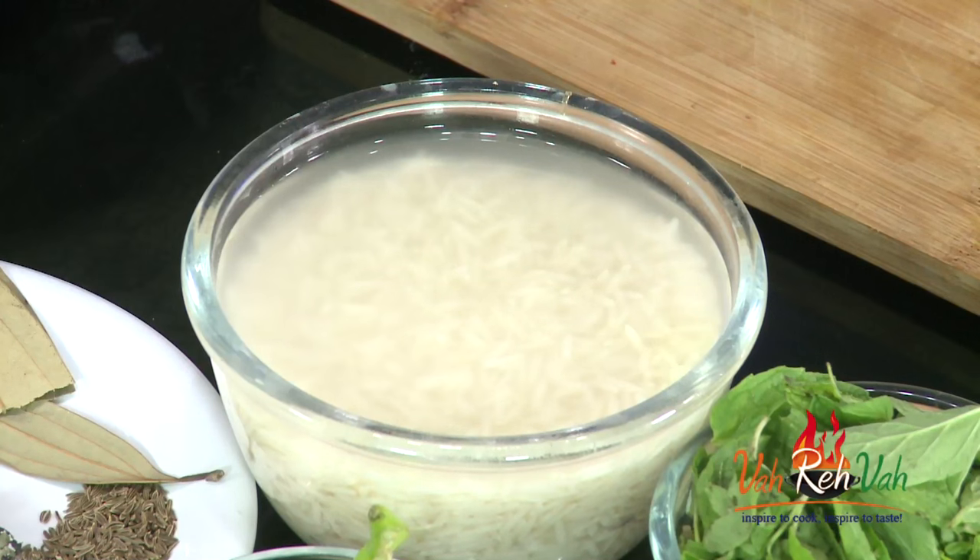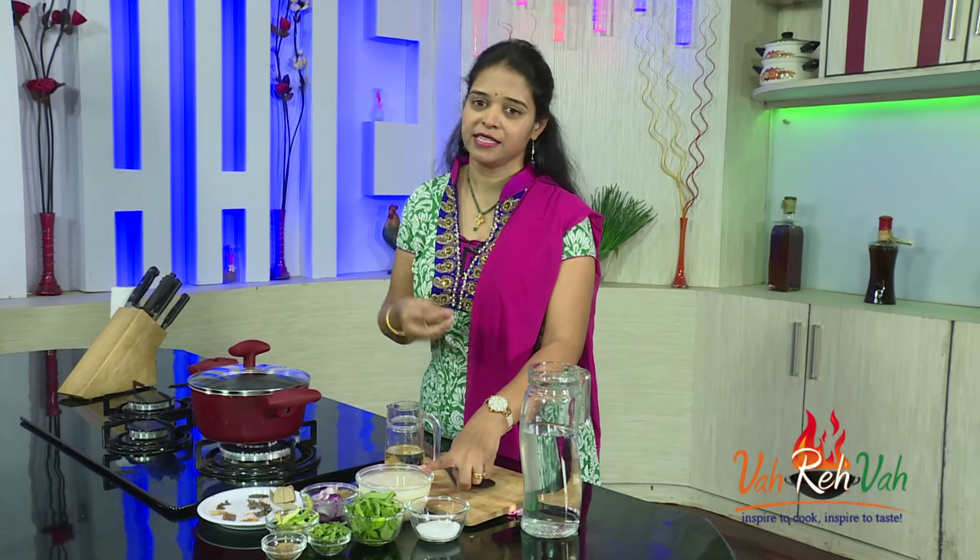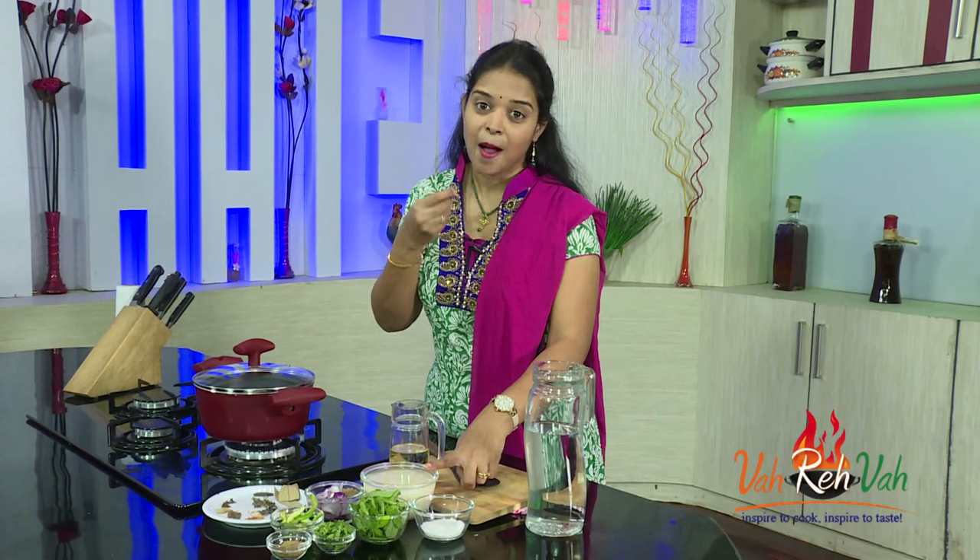We are going to use basmati rice to make this rice. I soaked it for just 30 minutes — if you soak it you will get perfect rice, like pearls. My husband always says biryani or any type of bagara rice or basmati rice should be like pearls.